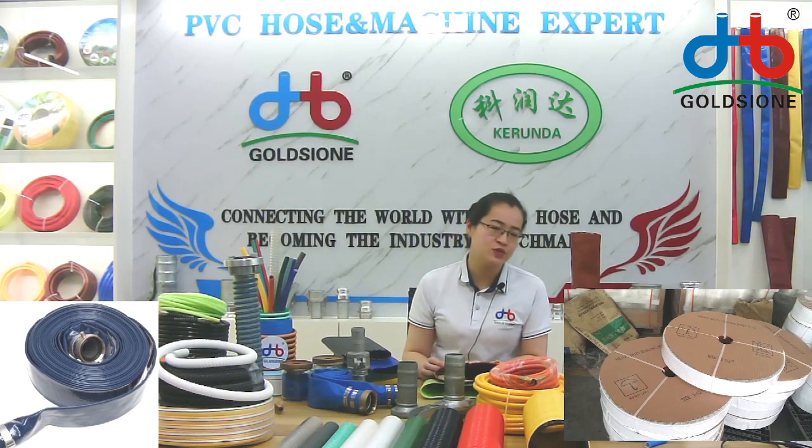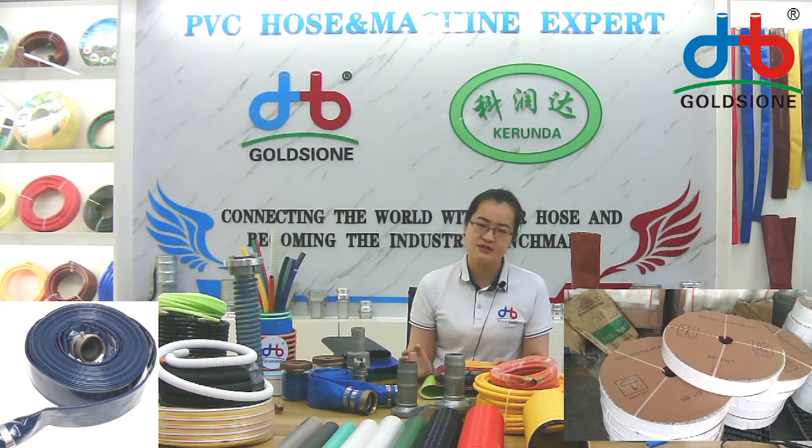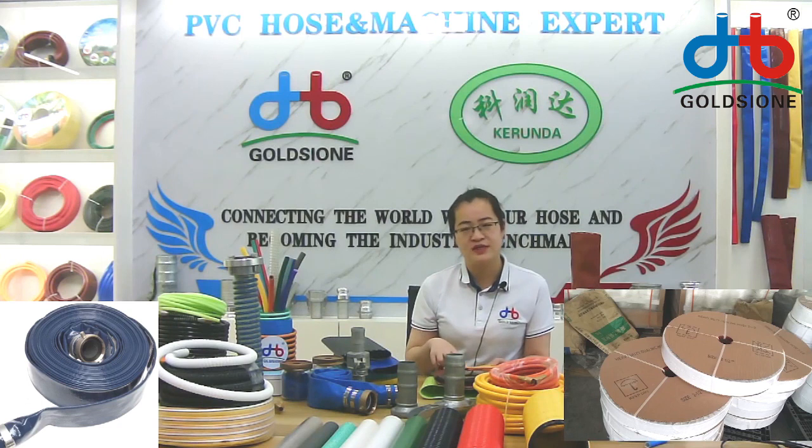If you just sell as a distributor and don't need your information printed on it, you can choose our normal design. Or if you have your own design, like your logo, your company name, your contact information, or some details like address, a circle, or some colors on the paper card,